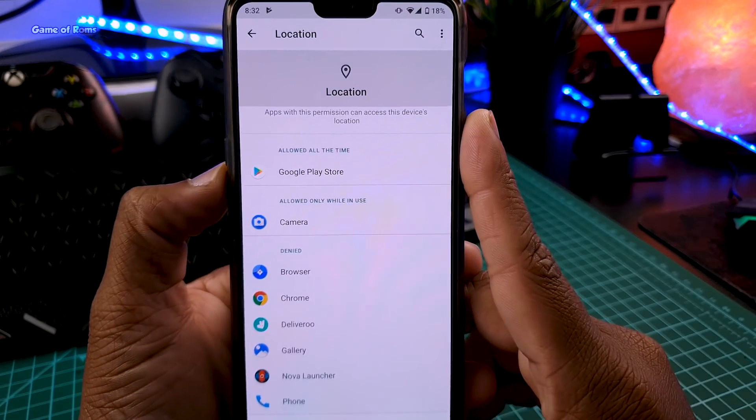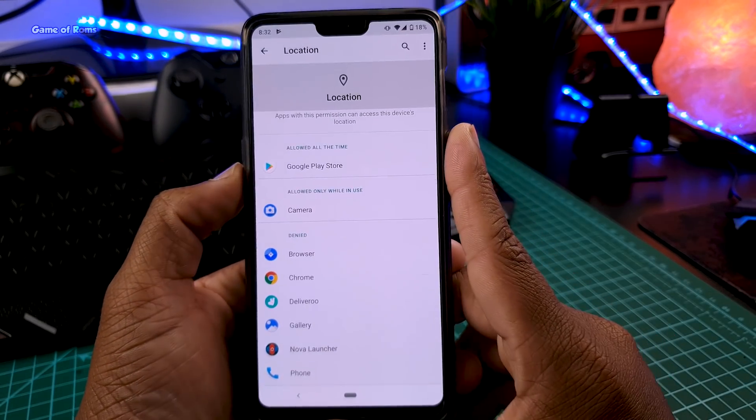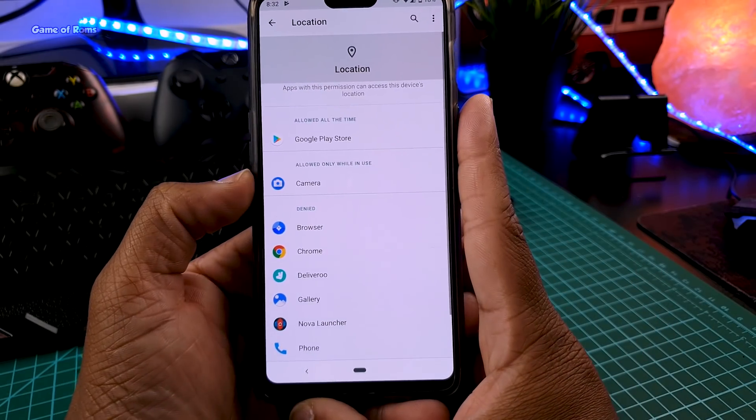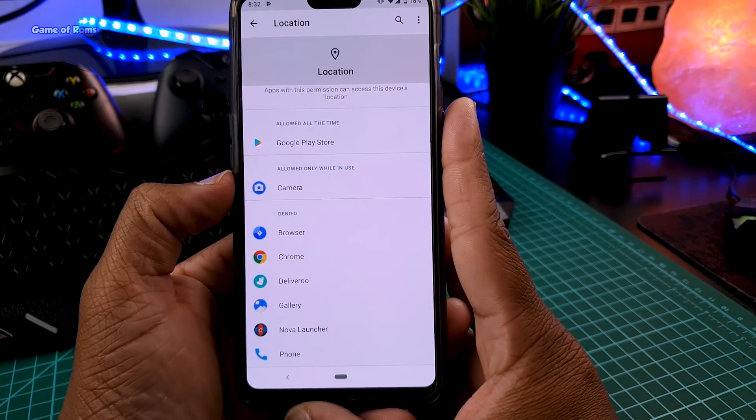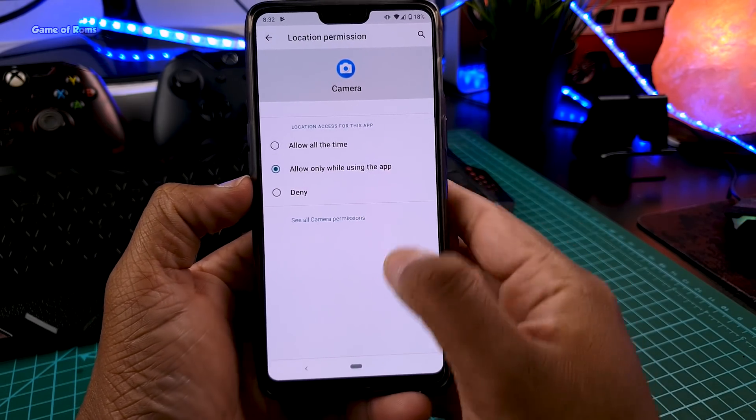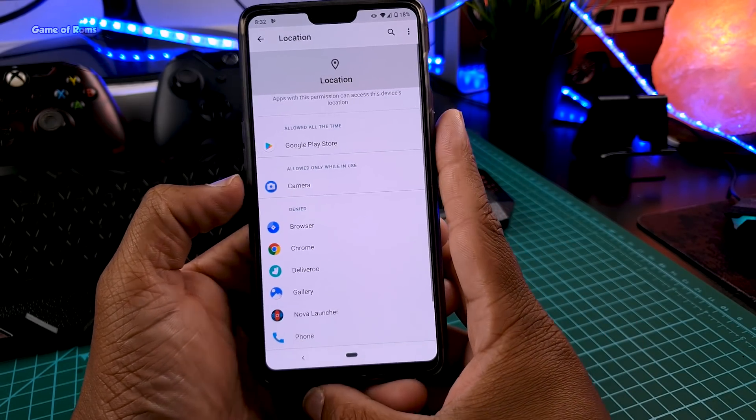Let's see which apps are using my location. As you can see, all the apps are denied except Google Play Store, and if I want I can deny Google Play Store also. The camera app is only allowed to use my location when that app is running. This feature is really useful if you're using some questionable apps like Facebook.